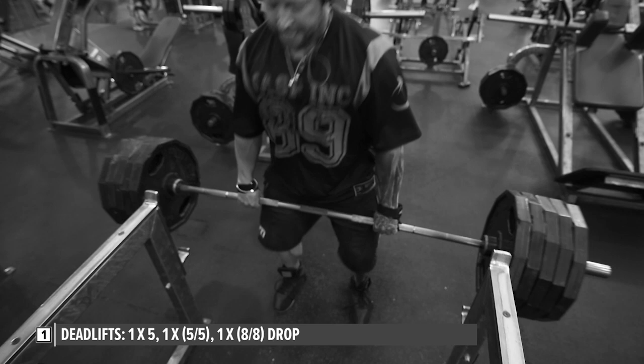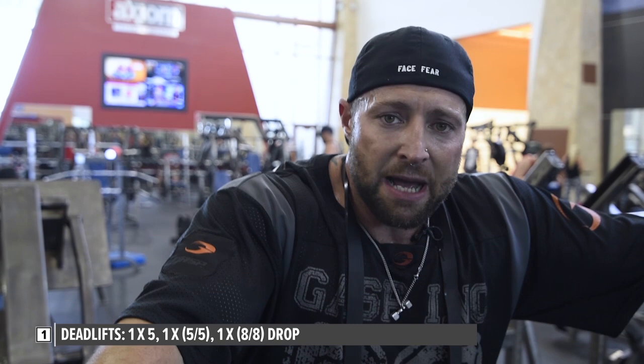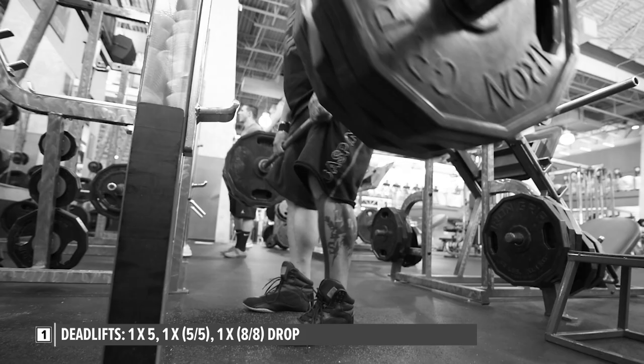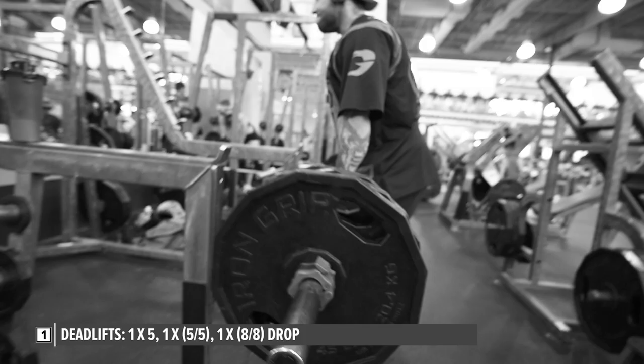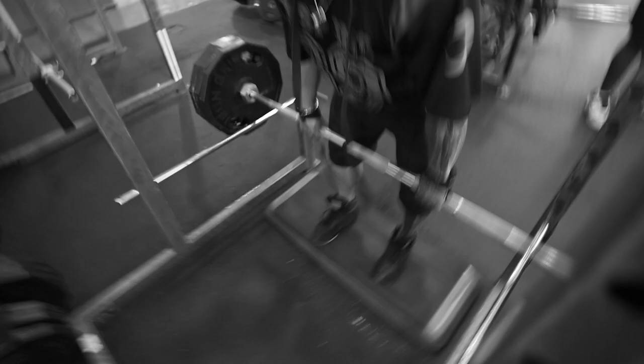Rested for a couple of minutes and then went back in and did another set of five or six. This time I did a drop set — stripped the weight down to four plates per side and did another five reps. Then after a rest, I went back for a third set, starting with four plates per side, got about eight or nine reps, then stripped down to three plates for another eight to ten repetitions.